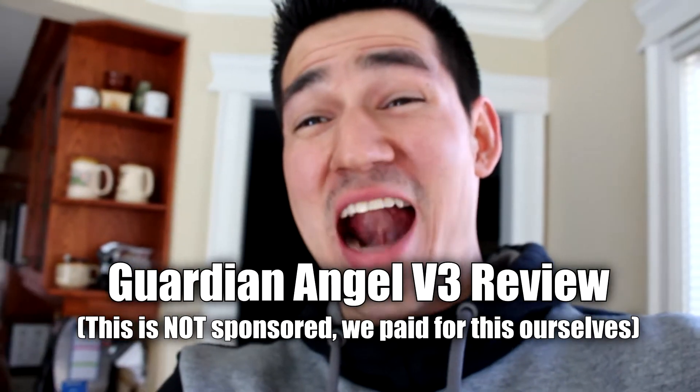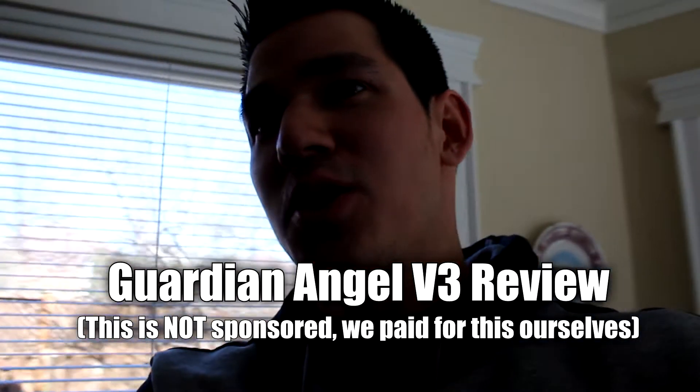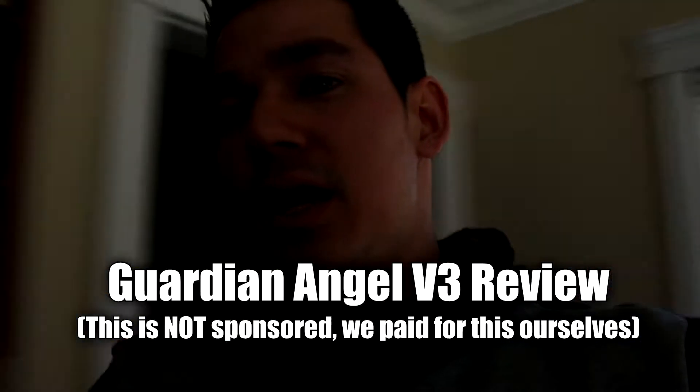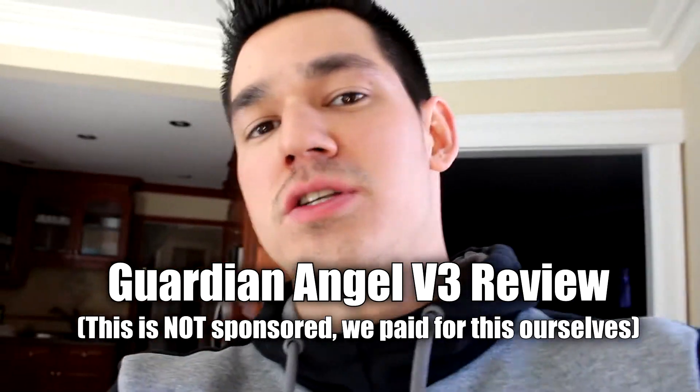Hey guys, how's it going? Eric here from Otavay Tuners. Basically, we installed the Guardian Angel. The Guardian Angel is a very good device that you can use to save your engine from just about anything.